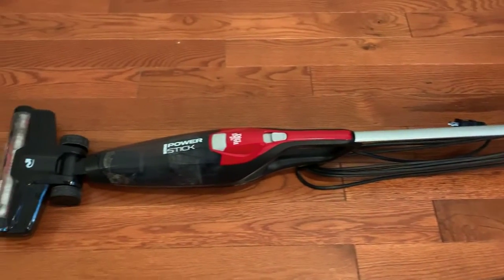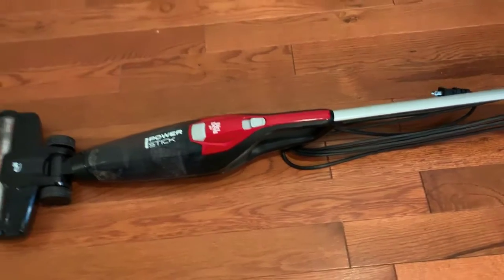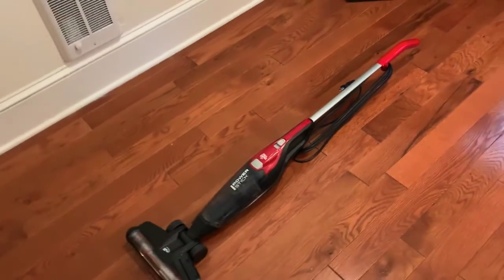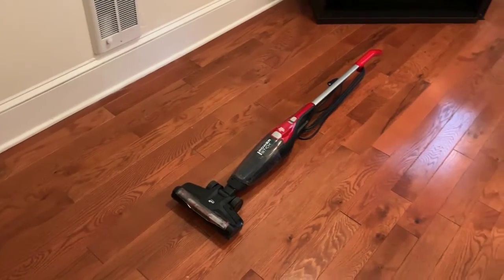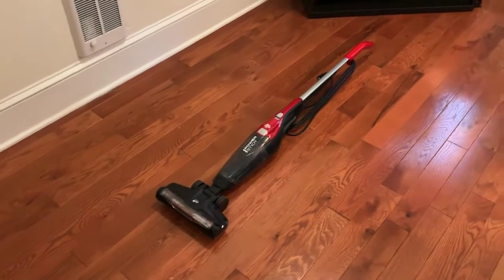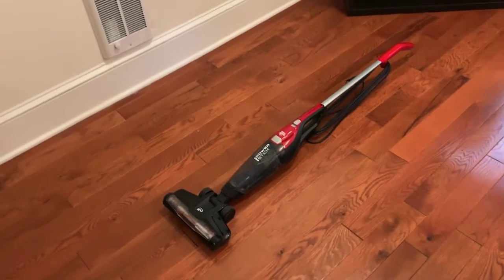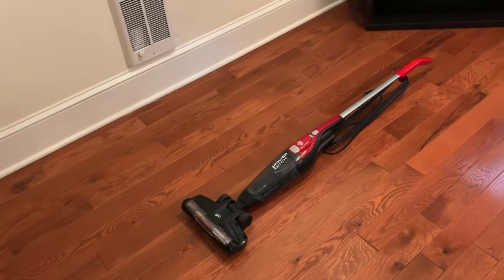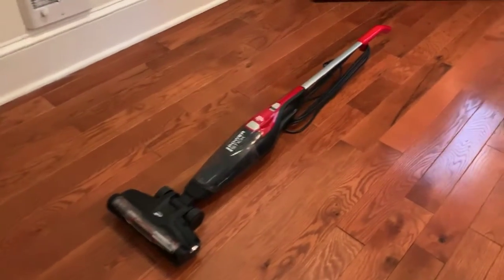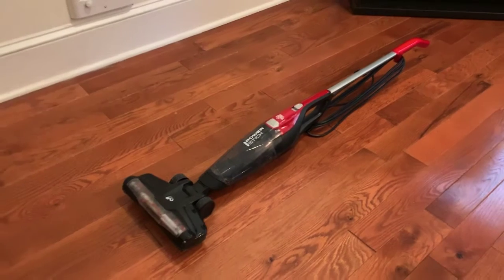It's a good little vacuum, so I hope that helped. If you'd like to get one for yourself, I'll leave a link in the description below. You can click that link and it will bring you to Amazon.com where you'll be able to buy one for yourself. Hope this helped, and thanks for watching!